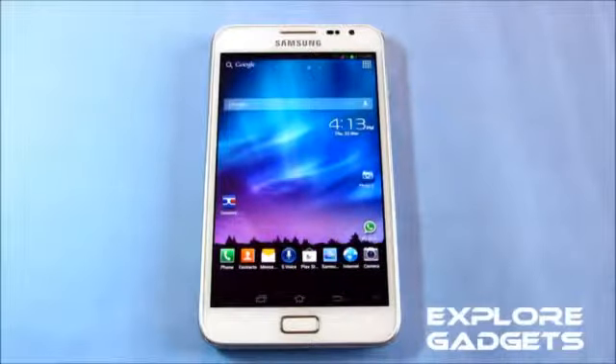Hi guys, this is my review of the Mini Tab ROM for the Galaxy Note GT-N7000. To install this ROM, follow the method from link one, and link two will lead you to the ROM thread where you can download it.